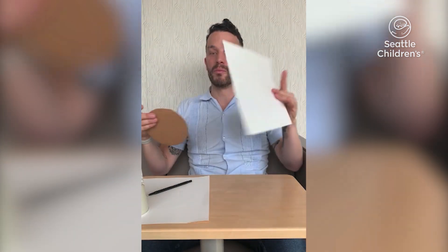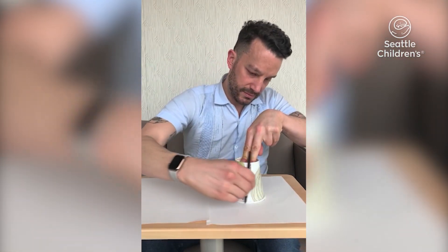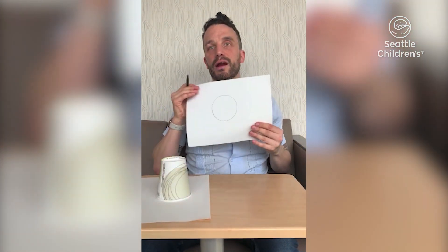First thing you need to do: draw a circle. If you're like me, you can't do it on your own and you want something to trace. Luckily there are a lot of circles here at the hospital. If you have an art therapist, we can get you something round that you can trace. But if you don't have an art therapist handy, just grab a cup from your nurse. Put it down, trace it, and you have your starting place.